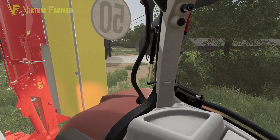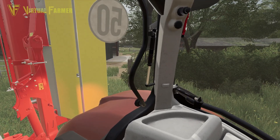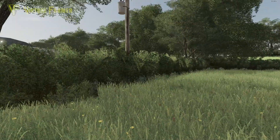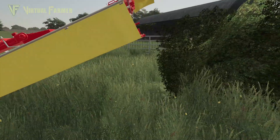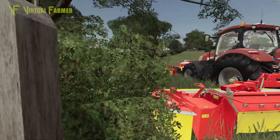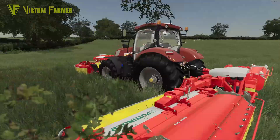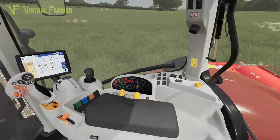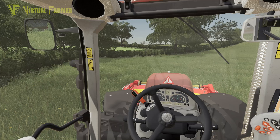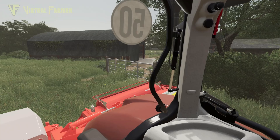I'll just drive in here a bit and unfold those. Watch for the edge — there we go — and we'll close this gate. Hopefully we're going to get some drier grass out the back of this. If these don't work, I don't know what will on this farm. I think it's a case of basically silaging everything. Let's turn on the rear ones.